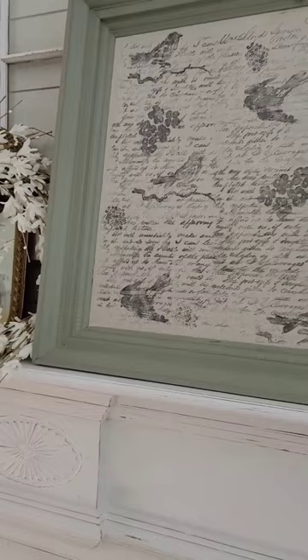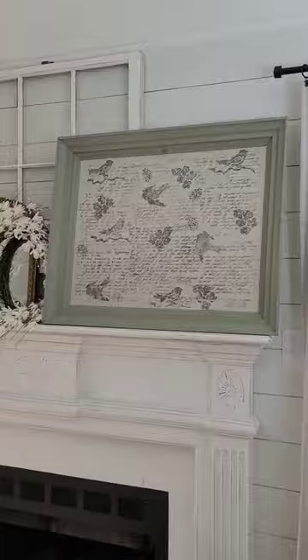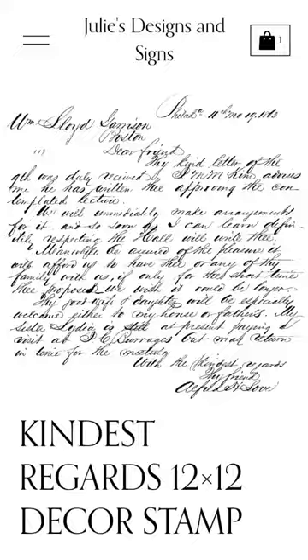The background is drop cloth and IOD's black ink was also used. Let me know what y'all think of this beautiful piece. To purchase these products and more, check out juliesdesignsandsigns.com.